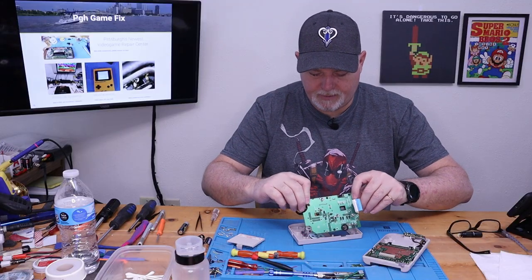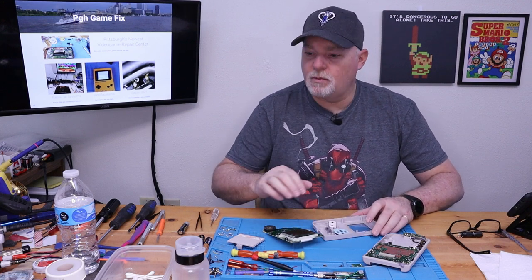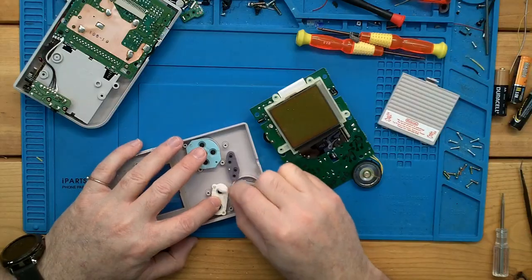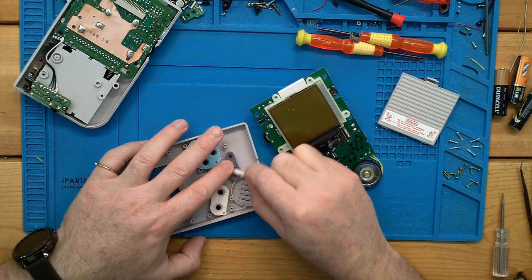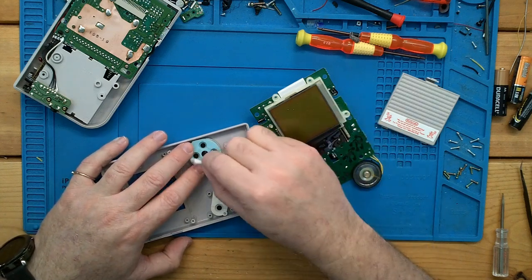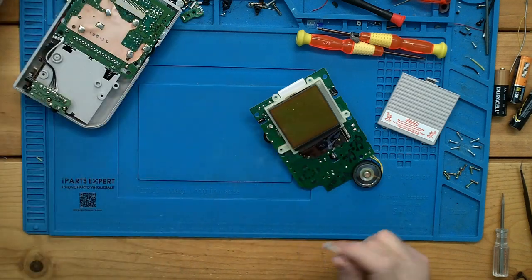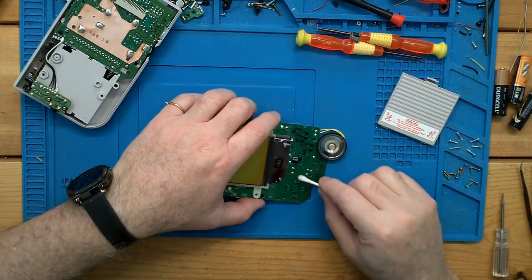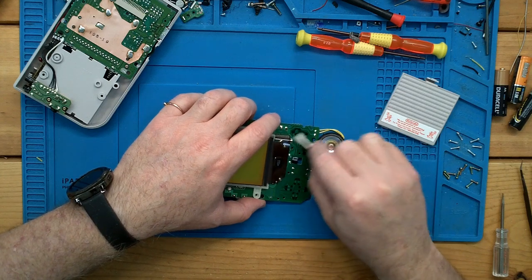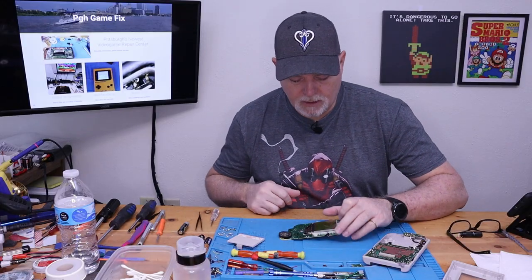All right, there's our screen. Now, while we're in here — since we know this one works pretty good — any time you take these apart, just go ahead and clean your membranes. A little alcohol, 91% IPA. You can see this one wasn't awful. Sometimes you clean these up and the Q-tip will turn black. But always clean the membranes off. We're also going to clean these where they make contact. A lot of times these speakers will be rusty from sitting in damp areas.